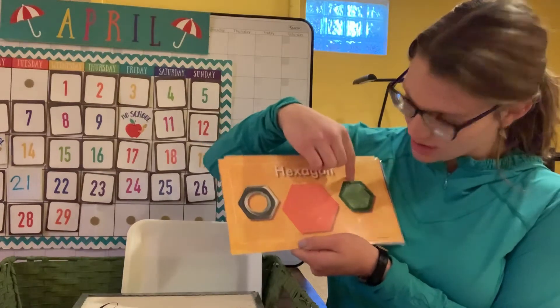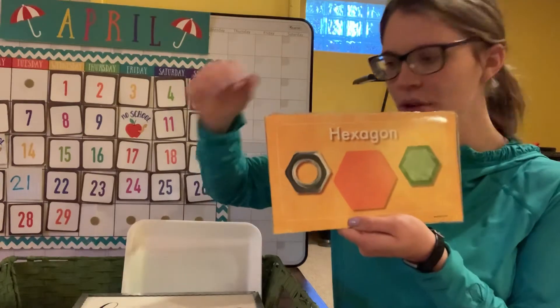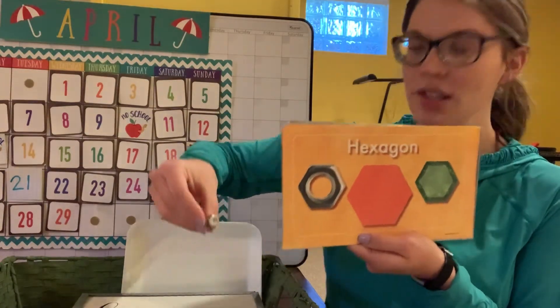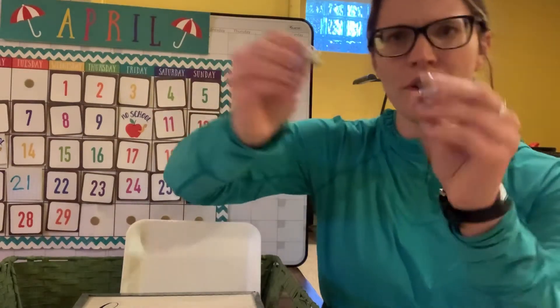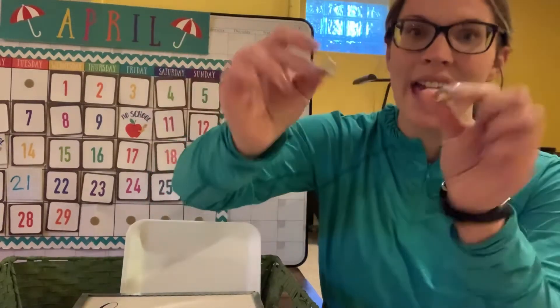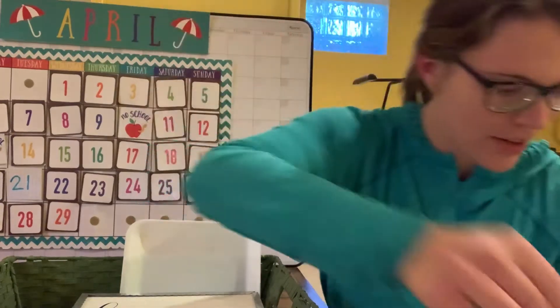Here's an orange hexagon and a green hexagon — that one kind of looks like a little screw. And that's exactly what Miss Hilsher found on her shape hunt! She found two little screws that are hexagons. You can see the six sides of the hexagon on them.